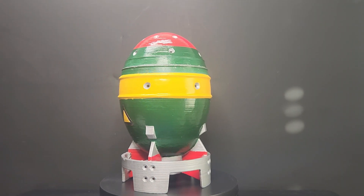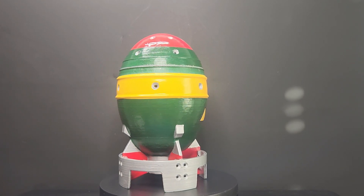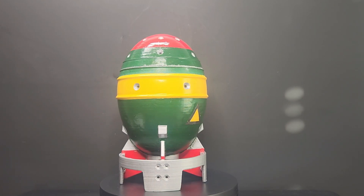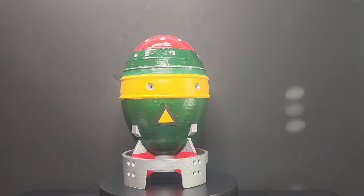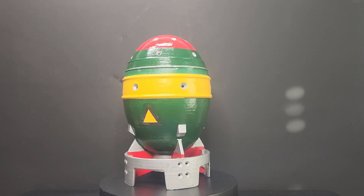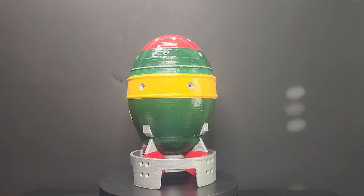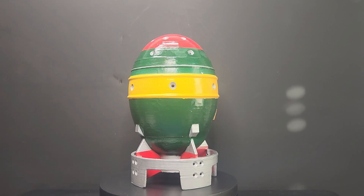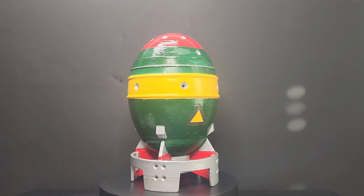I wanted to first start off with a disclaimer that I did not personally 3D print this — one of my friends did. I cannot direct you to the download link because I don't know where exactly my friend downloaded the file from. For this project, all I was asked to do was to paint it, with my choice of a clean look, a weathered and used appearance, or somewhere in between. With that disclaimer out of the way, let's dive on in.